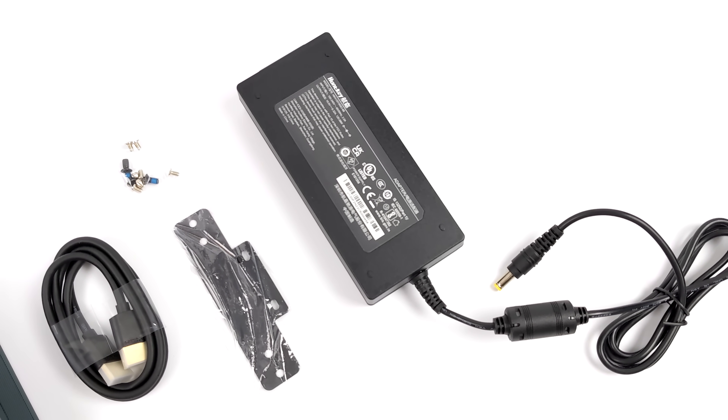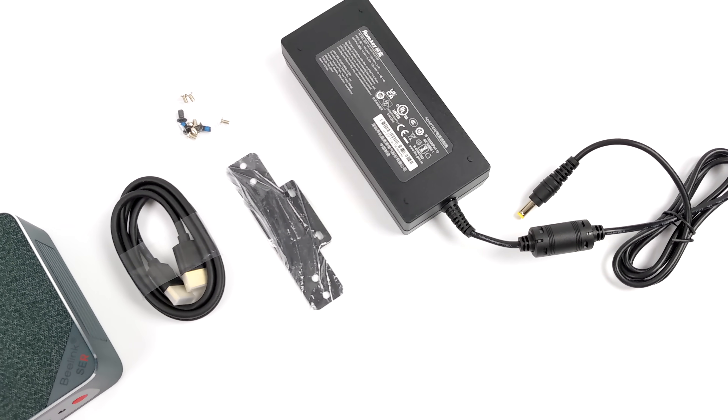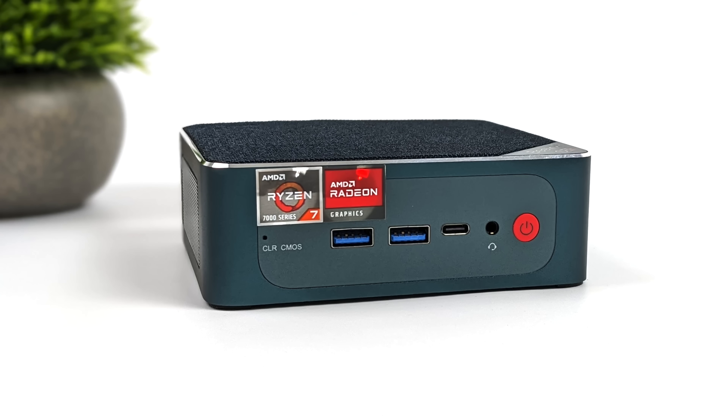Along with the mini PC we also get a six-foot HDMI cable, mounting bracket, mounting hardware, and they include a 120-watt power supply. Up front we've got two full-size USB 3.2 Gen 2 ports, a 3.5mm audio jack, and USB 4 utilizing the 40 gigabit protocol.